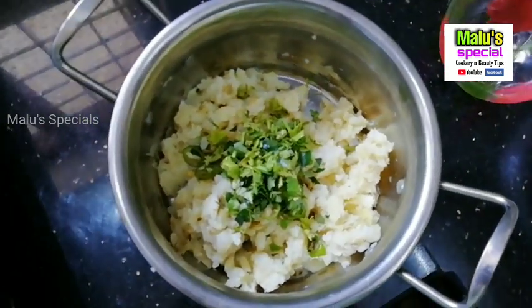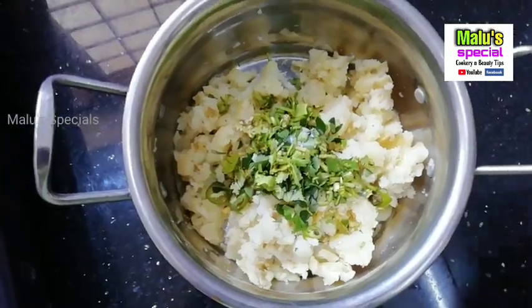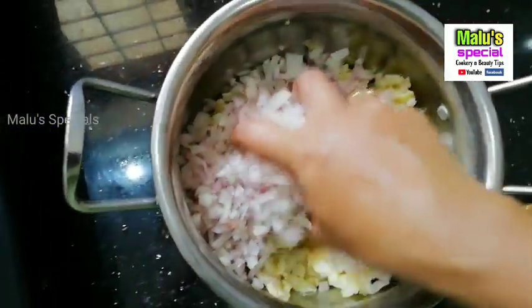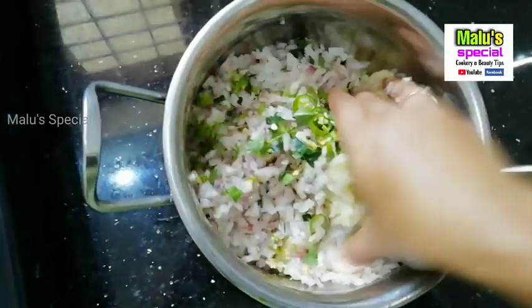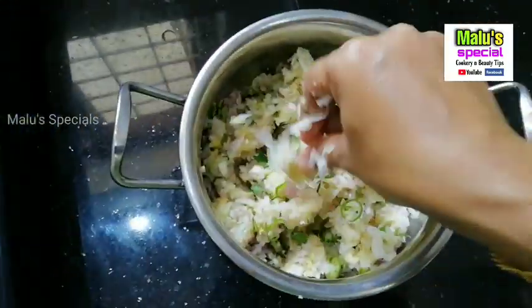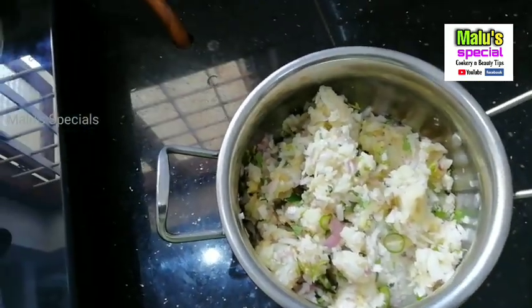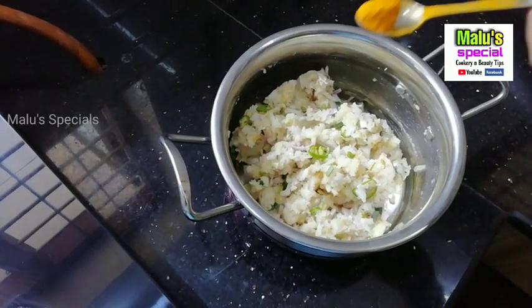It's just a little bit of a bite. We put it on the hand side and we put it on a plate. Now I put it on a plate.